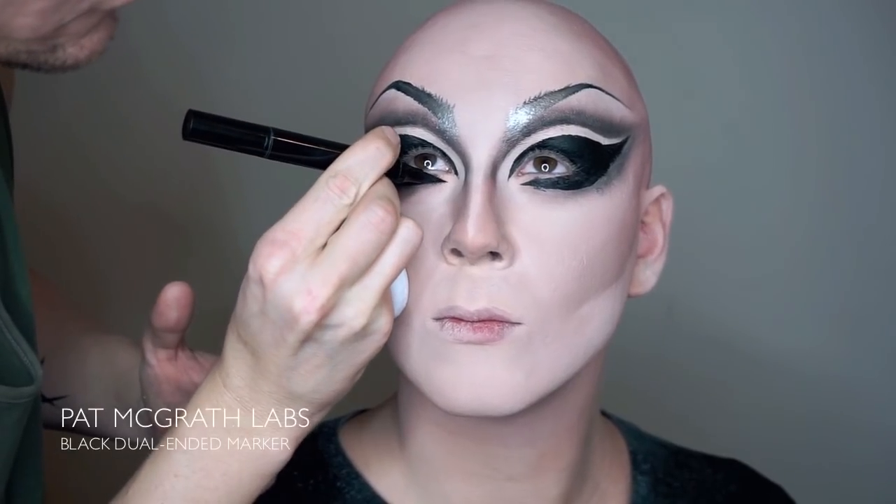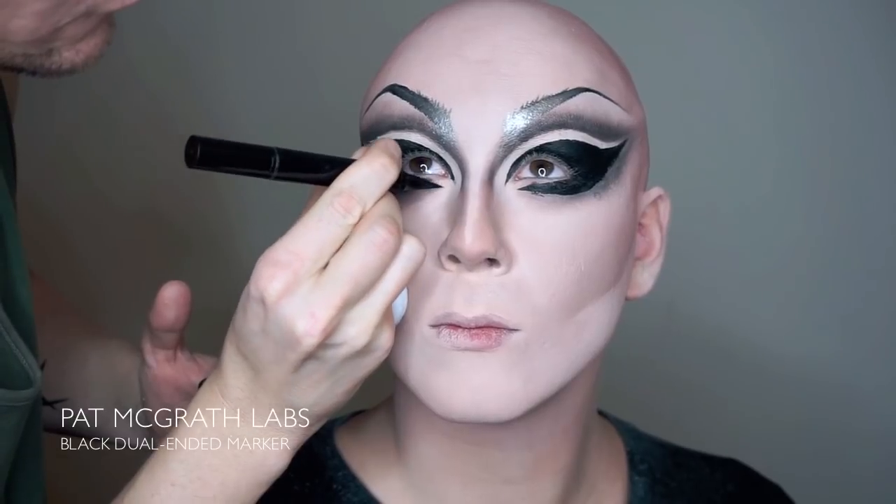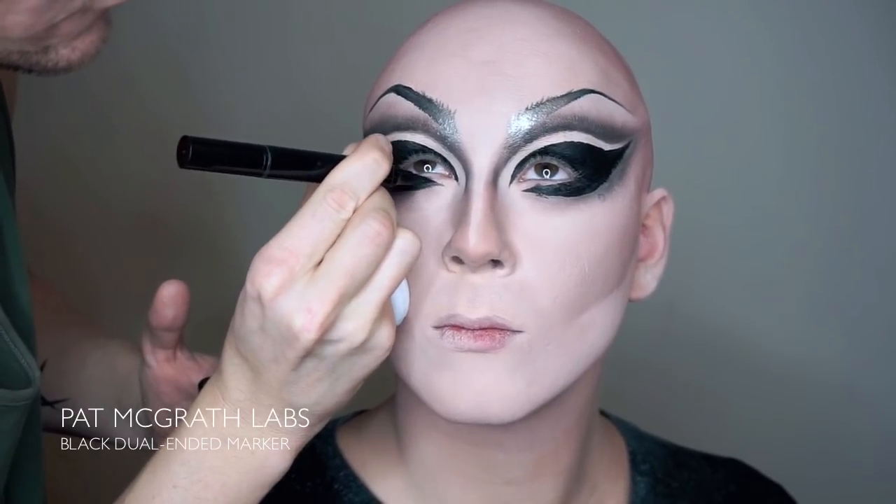Finish the sharpest edges and fine lines with a perfection liner. Today we're using the black dual-ended marker from Pat McGrath.